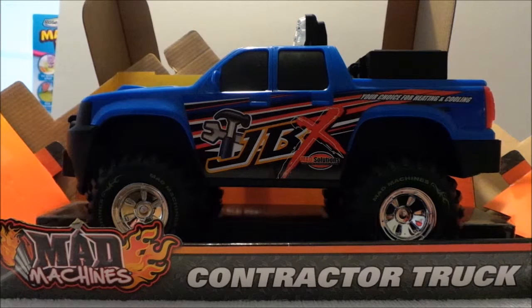Let's take a close look at Mad Machines contractor truck. This toy is for three plus and it's a bit of a mean machine.